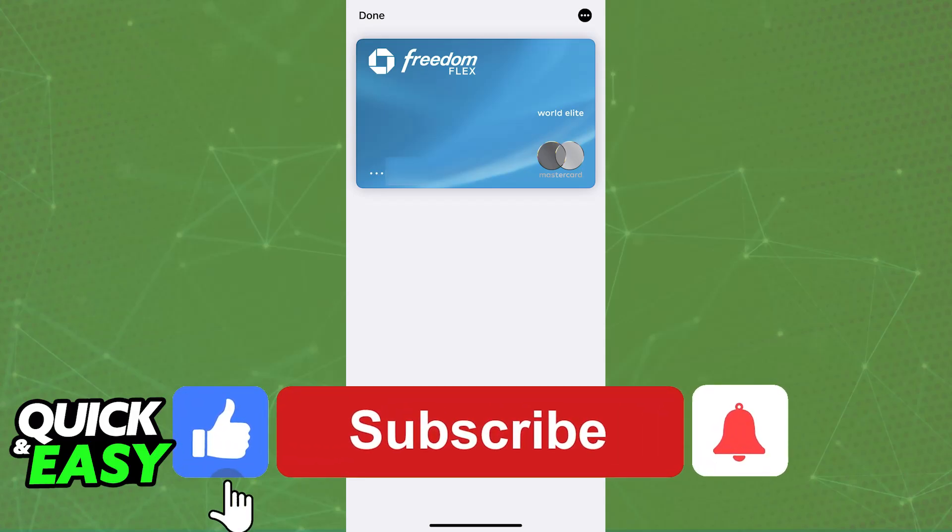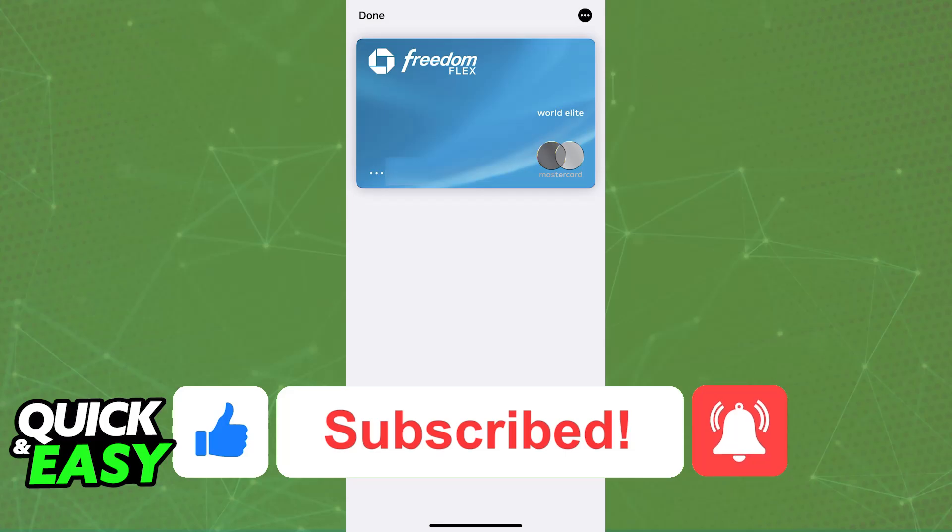I hope I was able to help you on how to verify your Chase card for Apple Pay. If this video helped you, please be sure to leave a like and subscribe for more very easy tips. Thank you for watching.